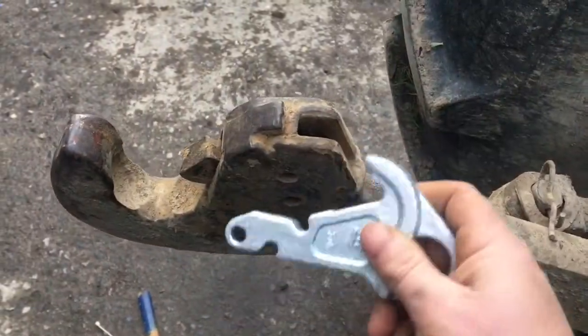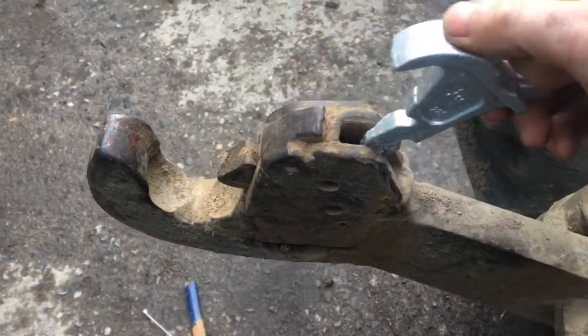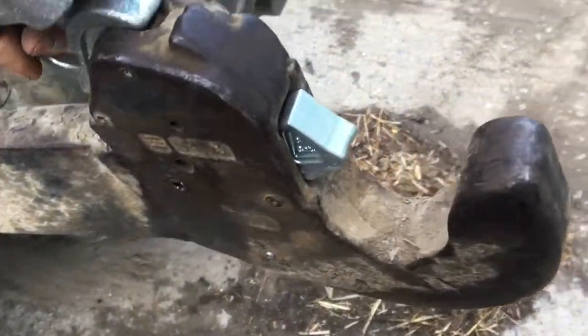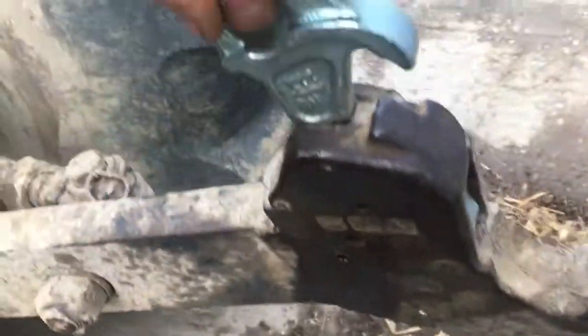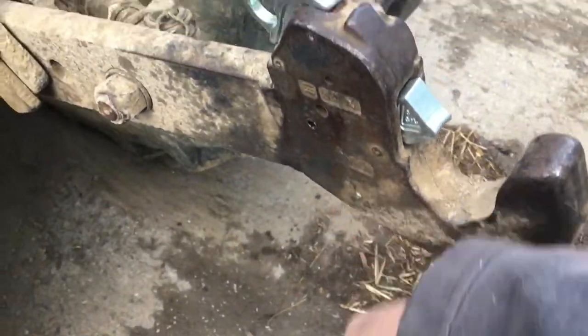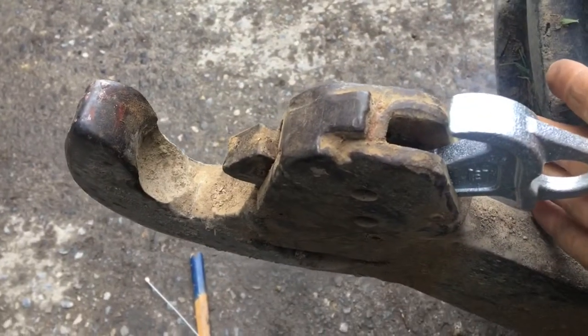The handle up here is missing — this is what it should look like. It fits in there, and when you pull it up this piece here rotates in, just like that, so you can lock it up. It drops back down and there's a spring at the bottom here that pulls it all tight.